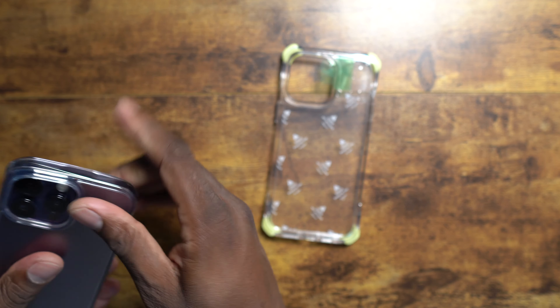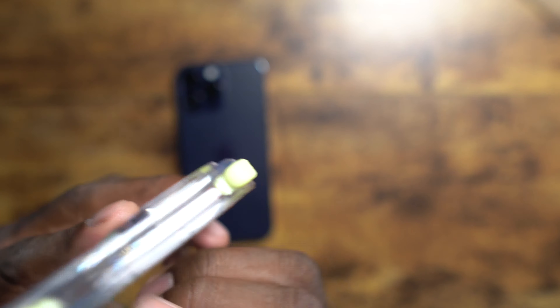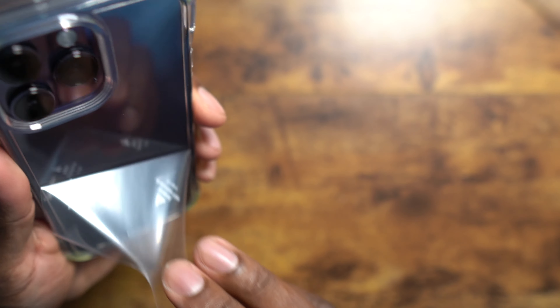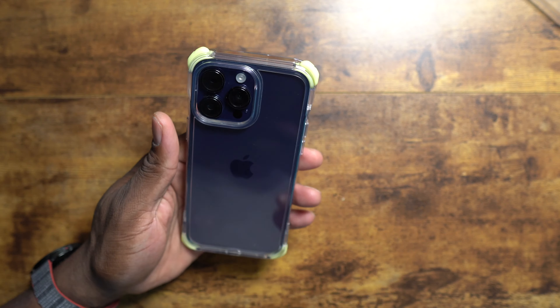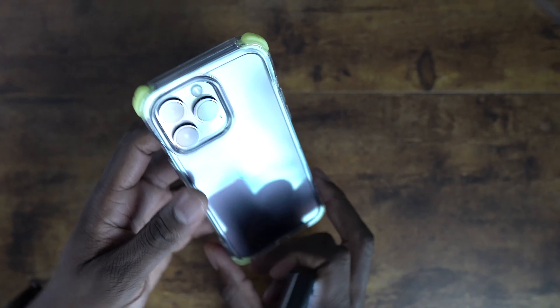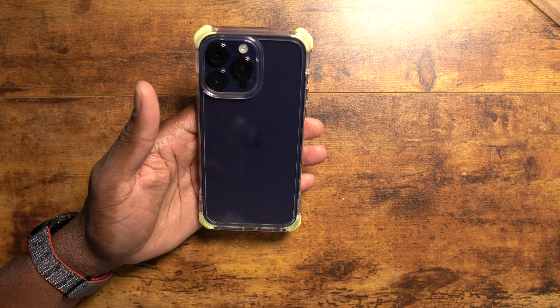So we're going to pop the phone out of the clear case and put the lime glow case on. Let's get that satisfying peel. Shout out to Rinky. It's still so bright in my office with the lights off, but it's got a little glow. Maybe I'll have to go to a really dark room to get a better shot of it glowing. But this case is freaking dope.